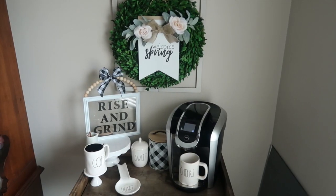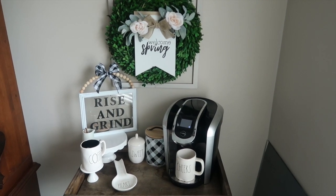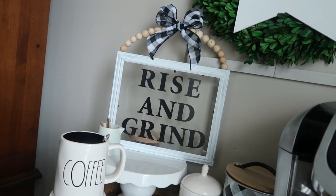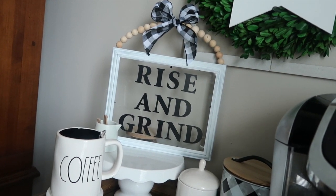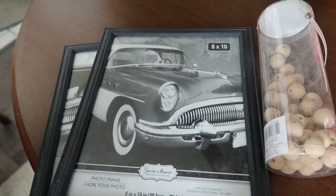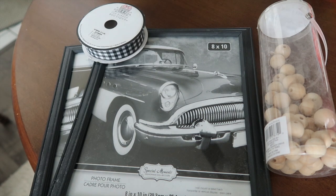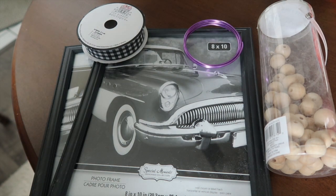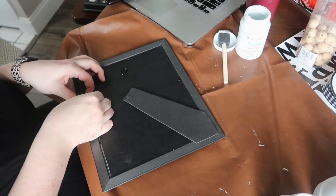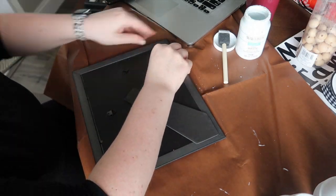Up next is this 'Rise and Grind' sign. I wanted something for my coffee bar, but you could put whatever saying you want — it's really customizable. I had a ton of photo frames that I never used, so I grabbed those, some wood beads, some buffalo check ribbon, some floral wire, and letter stickers from the Dollar Tree.